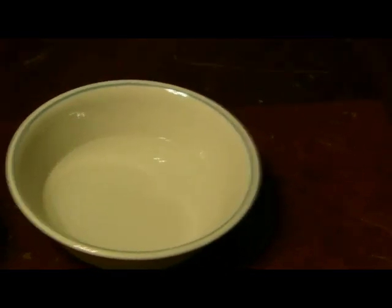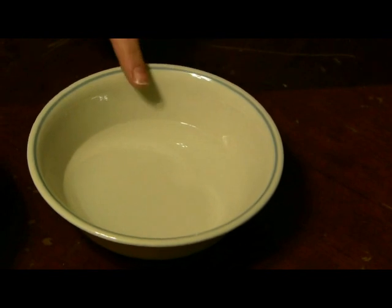Hi everybody, this is Melissa. I was just coming to you today — we're gonna do a little craft called dough ornaments. There are a couple different places online you could find the recipe, but I'm gonna go ahead and give it to you here. It's really easy. You start with a half a cup of